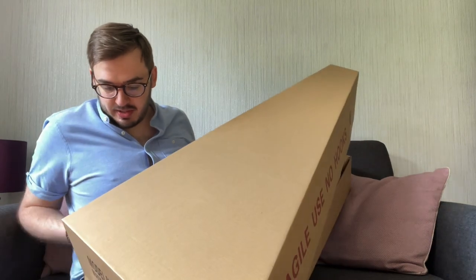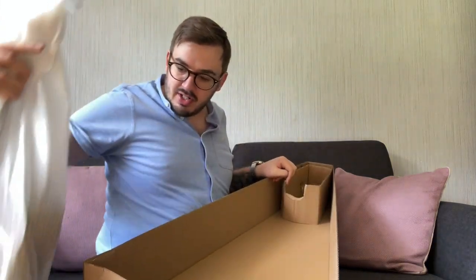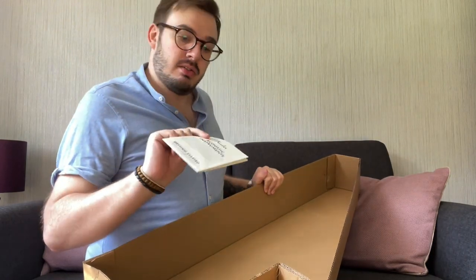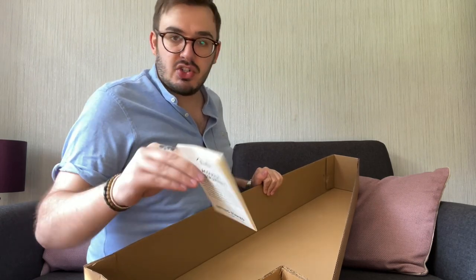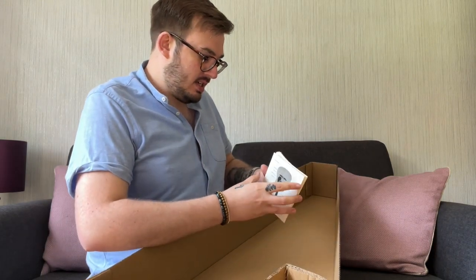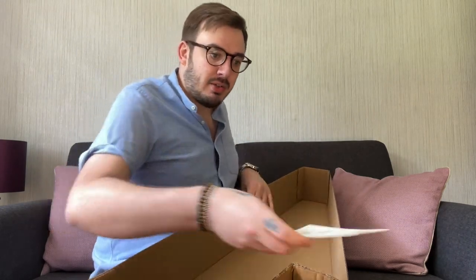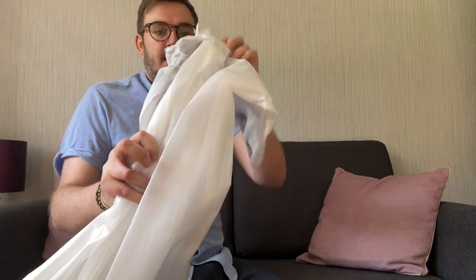Let's open it nicely. At this price we're not expecting a hard case or anything like that. We've got the guitar out — there's nothing in here apart from the manual: 'Getting to know your Fender guitar,' just telling you all the bits and pieces, changing the strings, instructions in case the guitar is absolutely alien to you. Right, standard plastic foam packaging — and here we go guys.